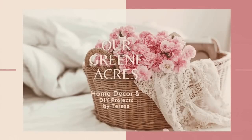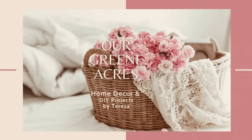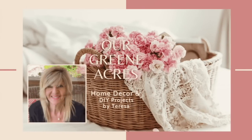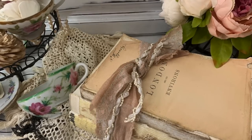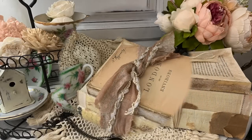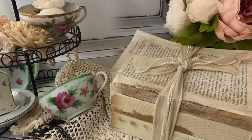Welcome everybody to Our Green Acres. I'm so glad you came over to our channel today. If you are new to my channel, I want to introduce myself — my name is Teresa. These decor projects are going to be some vintage style stacked books. You're never going to believe what we can do with some Dollar Tree books to make them vintage styled and lovely decor pieces in our home.